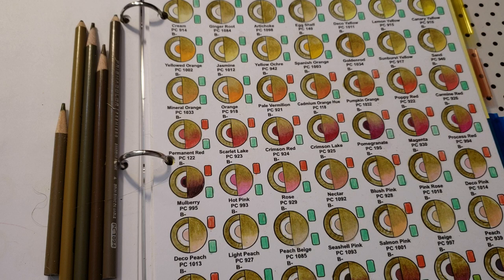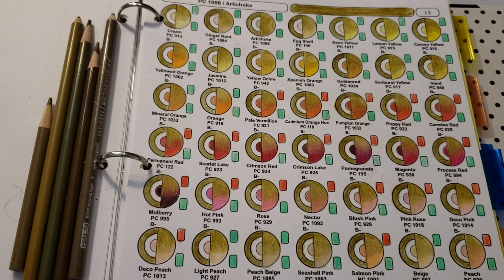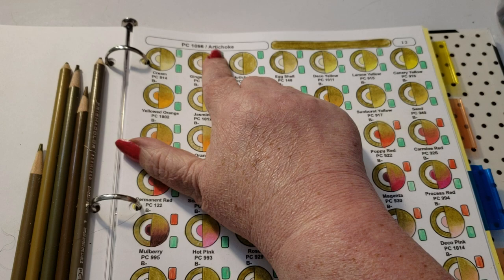Hi guys, welcome back. We're going to do the next color in the CMW workbook and that's artichoke, PC 1098. If you have your PDF it's pages 12 through 14. If you're working out of the master sheets, do not write on your master sheets - put in 1098 slash artichoke. Color in with the pencil; it should be the third one in.